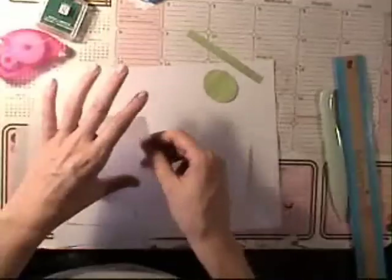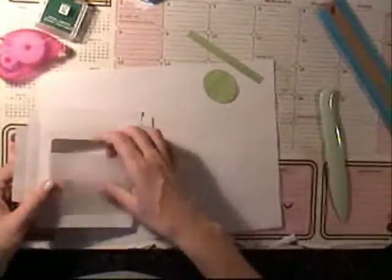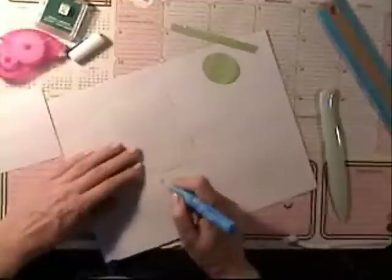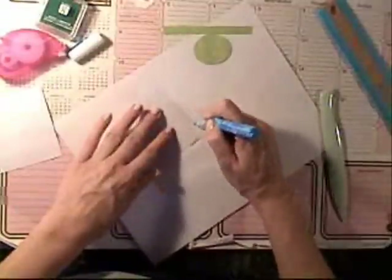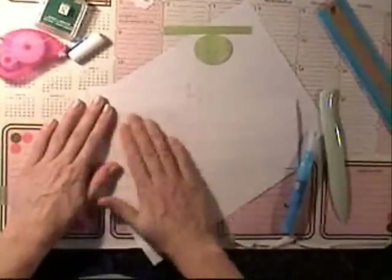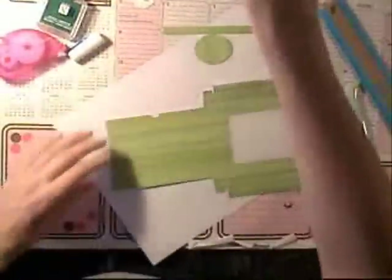Before we put it all together, we're going to use a piece of vellum — I cut it 3x4. We want to glue this down first because once the box is together you can't do it from the inside. I just used some of the Zig glue; it seems to work pretty good — I've made a couple of these boxes and it's stayed on. I'm also going to stamp my name on the back of the box before I put it together so I don't have to try and do it once the box is assembled.